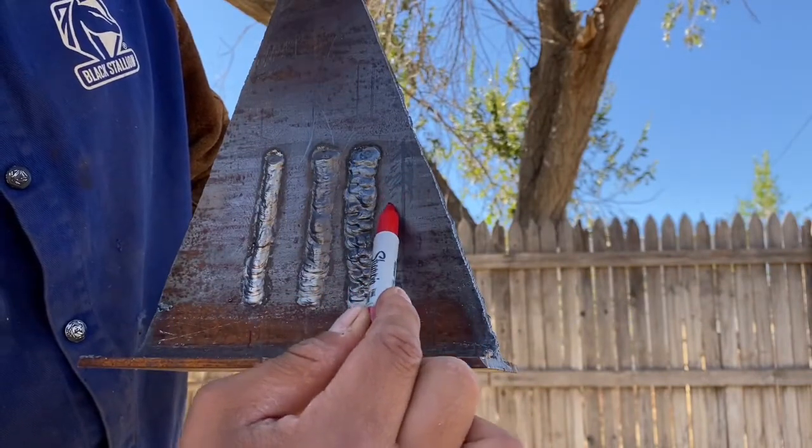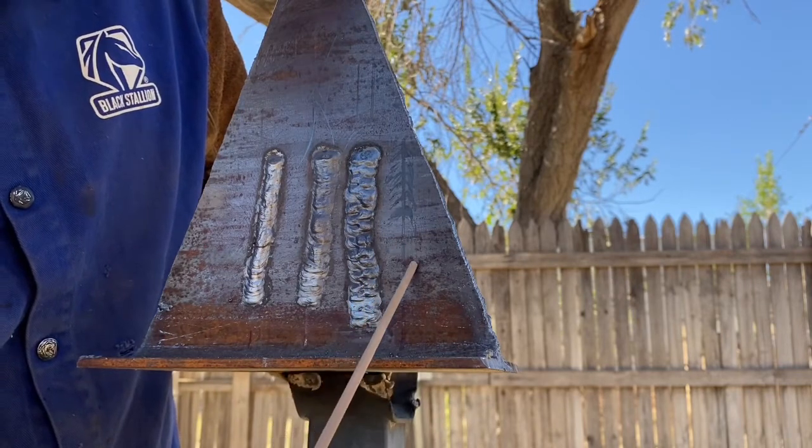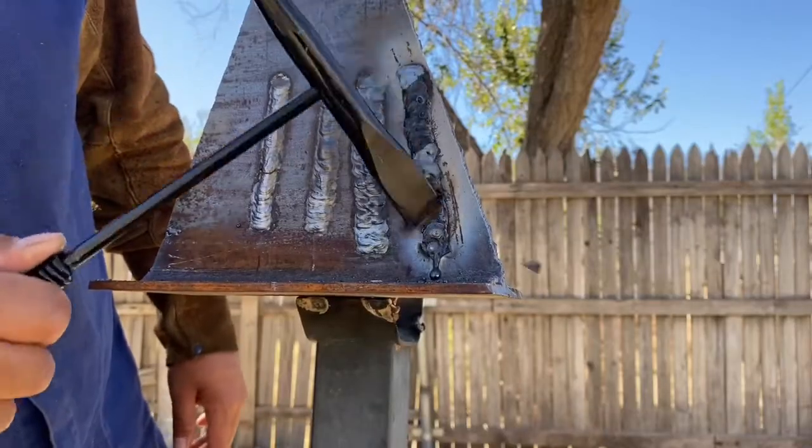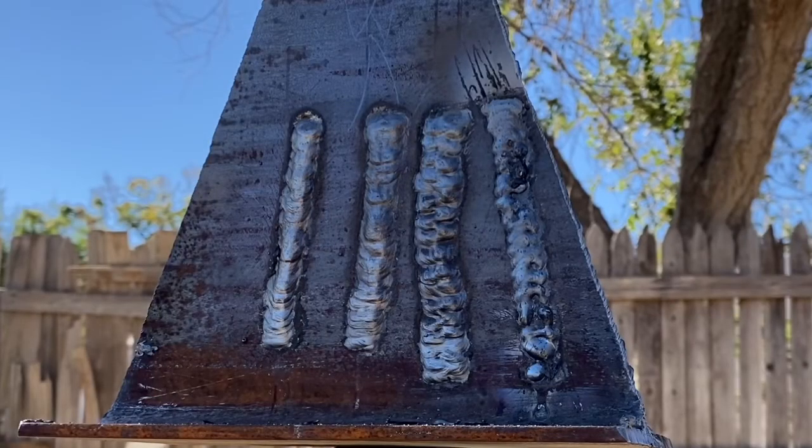This is the last technique: half moons going all the way down. This is vertical down with a 6013. Nice and tight all the way down — baby half moons, side to side. You want that electrode at a 45-degree angle, nice and tight. Let's see what it looks like — oh, what happened? Why wasn't this tight?